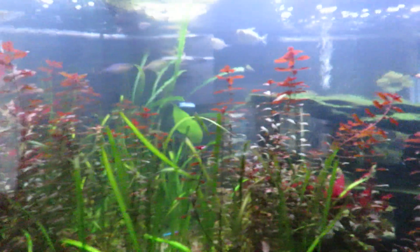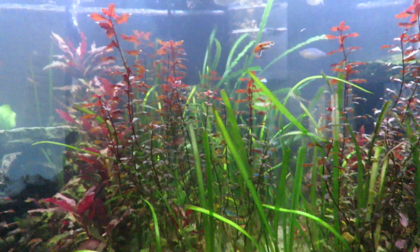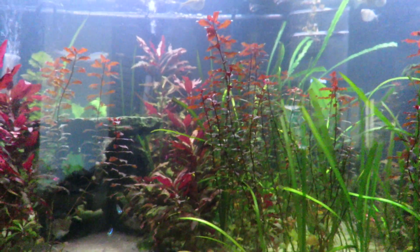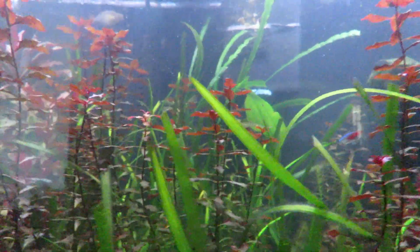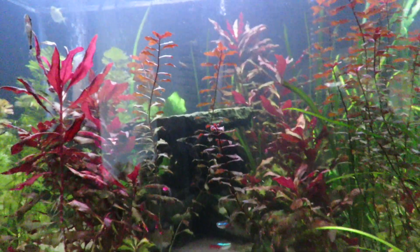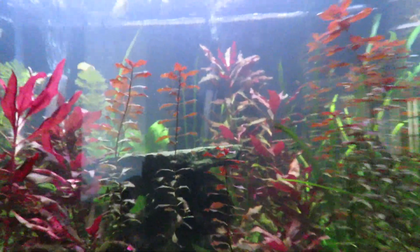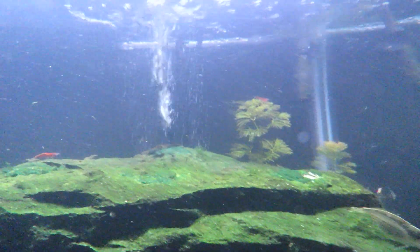I've seen my Denison barb eat them — he'll dart through there when he sees them and eat them. I also started a little tank downstairs using some sand and water from this tank, and I've seen a couple of those little things in there too. I'm not overly concerned — I'm not seeing thousands of them, or even hundreds, or even 20 at a time. It's usually just one or two that will snake their way up and then one of my fish grabs them.